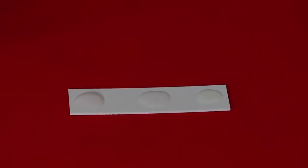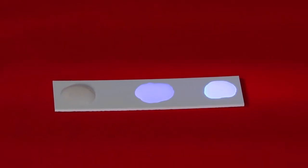Fluorescence is light emitted from excited molecules. Molecules can become excited when they absorb UV light energy from their surroundings. When the absorbed energy is re-emitted as visible light, it is called fluorescence.